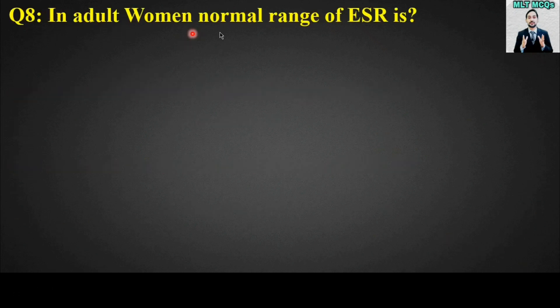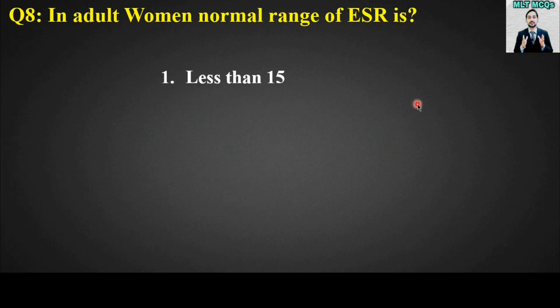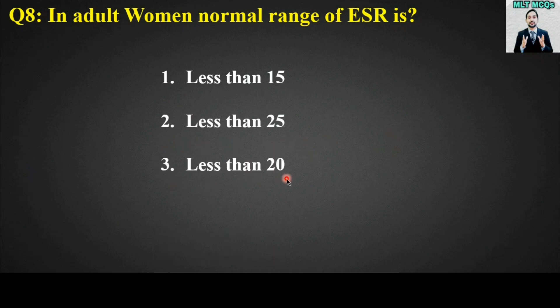MCQ number eight: In adult women, the normal range of ESR is? Options are: less than 15, less than 25, less than 20, or less than 50. The right answer is option number three — less than 20 is the normal range of ESR in adult women.